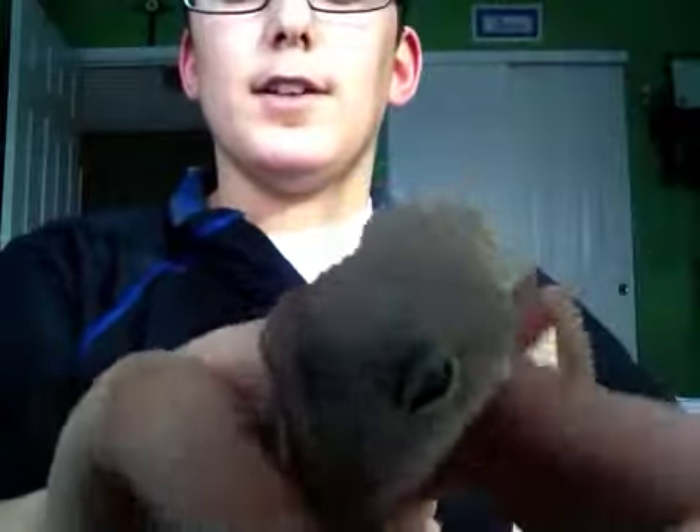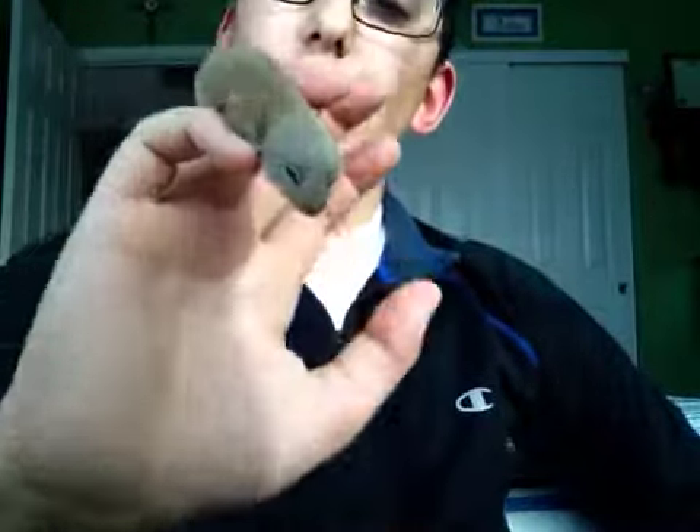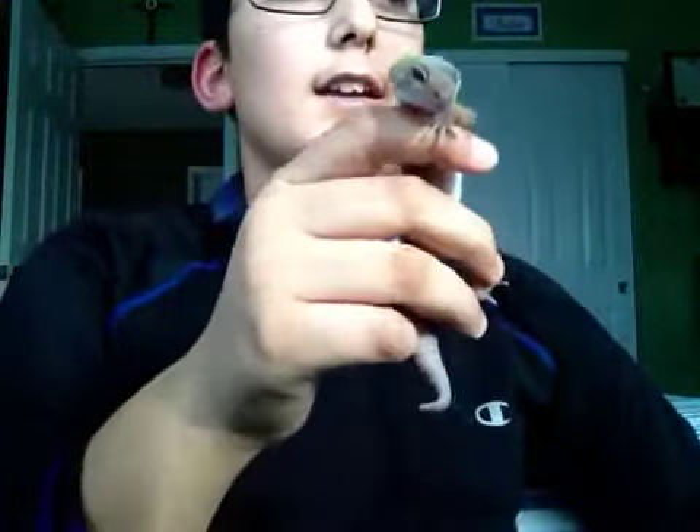And if you guys watched my other video of me unboxing my carnivorous plants, you should check that out if you didn't. They kind of messed up my order, but I did get new plants — I just did not upload a video of them yet, so that will be coming soon.